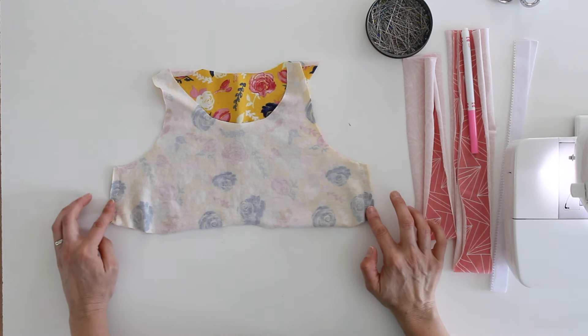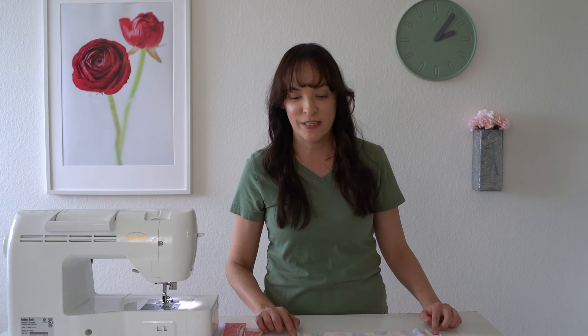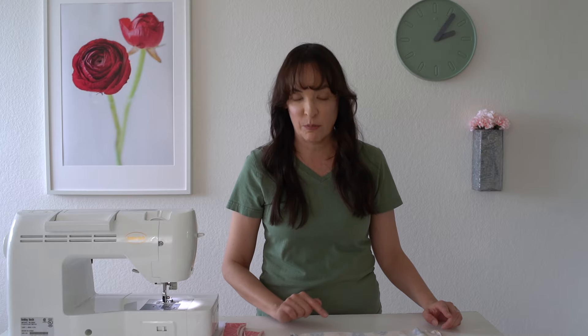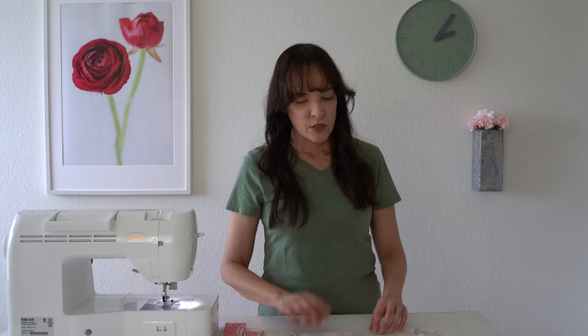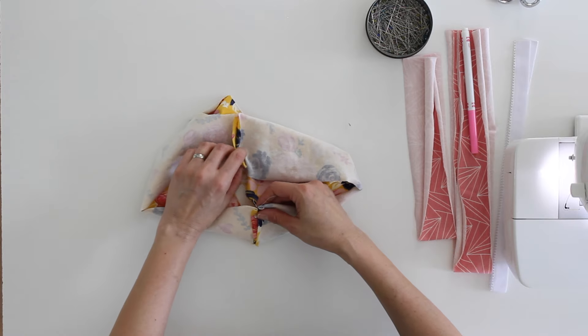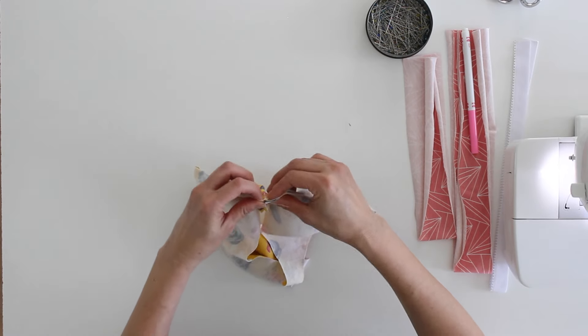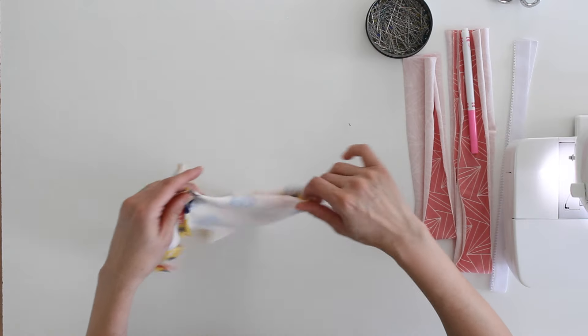Note that I am sewing with one-quarter inch seam allowances because this is a half-scale version. If you're sewing the full version, there are half-inch seam allowances included. The next thing I want to do after I have those side seams sewn is to mark the center front and center back of the shelf bra.